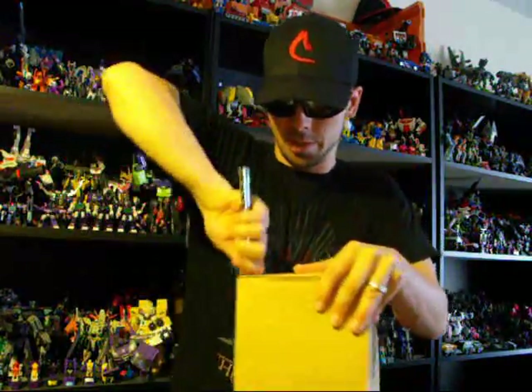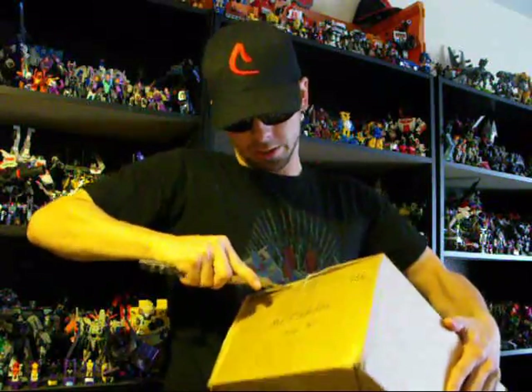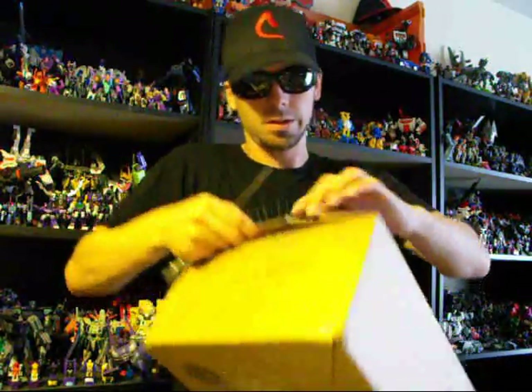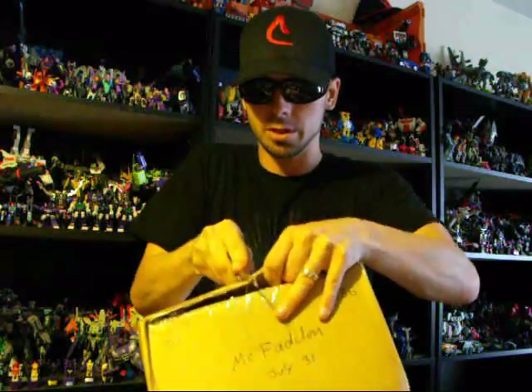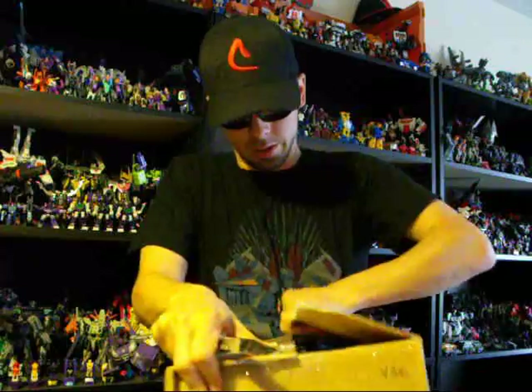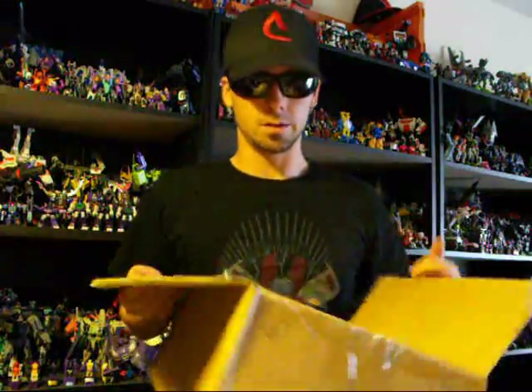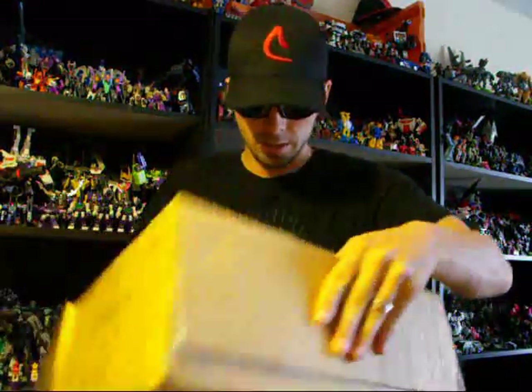So I'm unboxing the goodie of Transformer goodness. Got the sides done, and I'm just going to do this — put the top open here. One more cut. Knife is down.